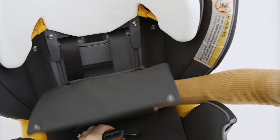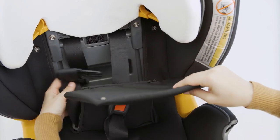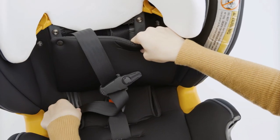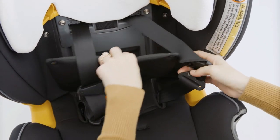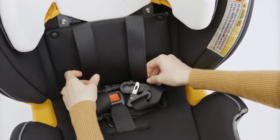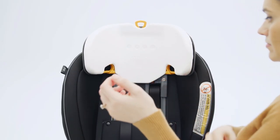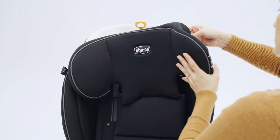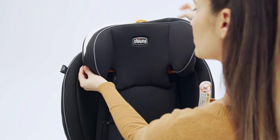Close the compartment. Thread the harness buckle up into the correct slot in the pad. Pull the shoulder harness straps through the opening in the fabric. Pull the headrest up to the highest position.